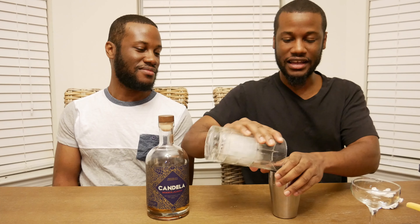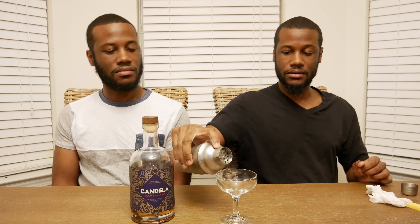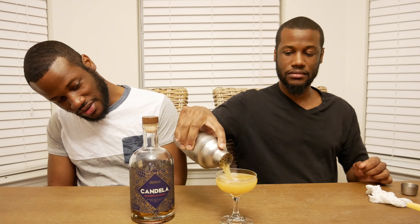Add our ice, now we're going to shake. That is a nice color.